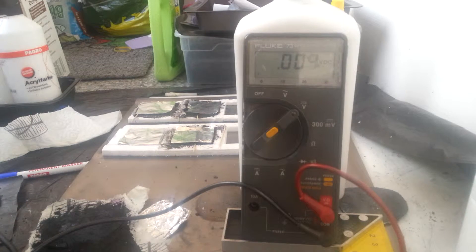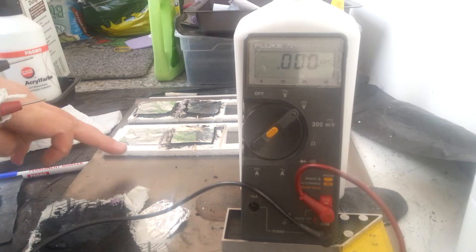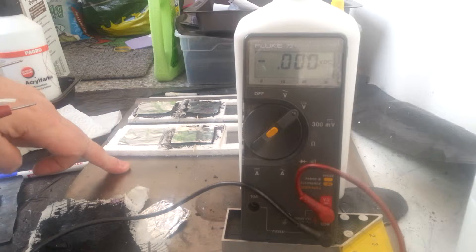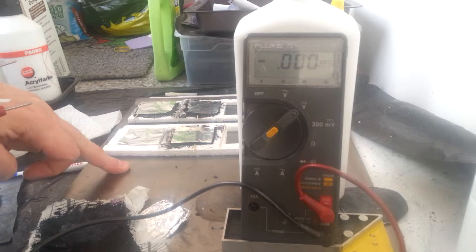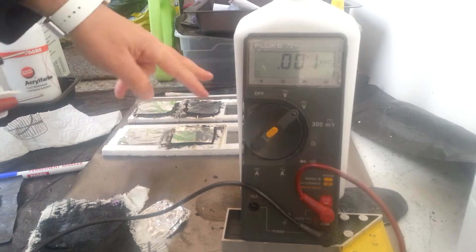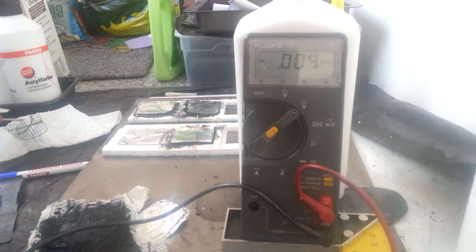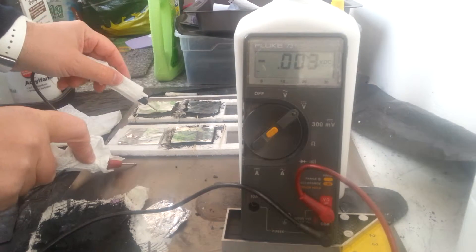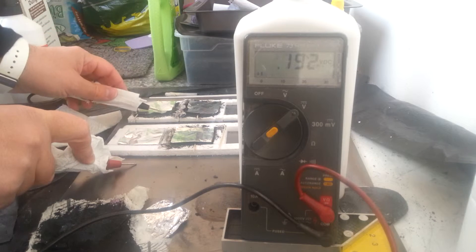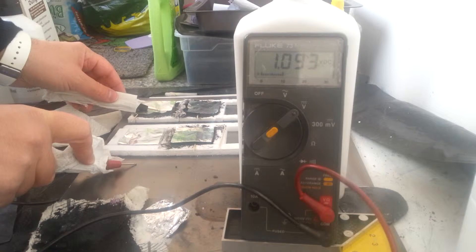We have four different setups with one common part being graphite applied on laminating film using the method from Mezcal, another common part is one foil of aluminium. The first one is activated carbon mixed with sodium silicate, or Wasserglas in German.